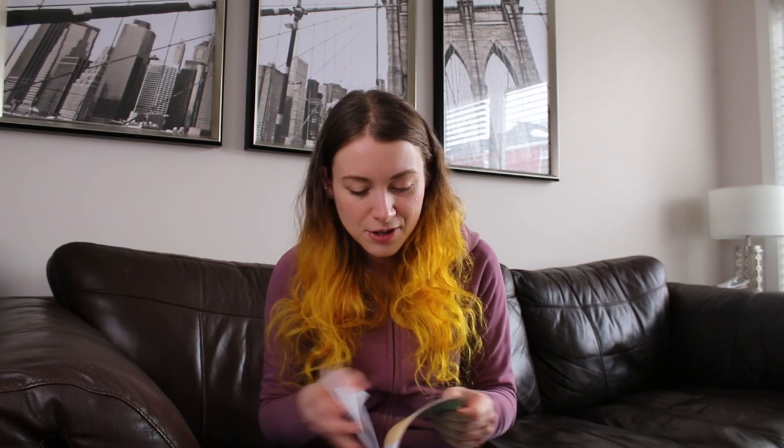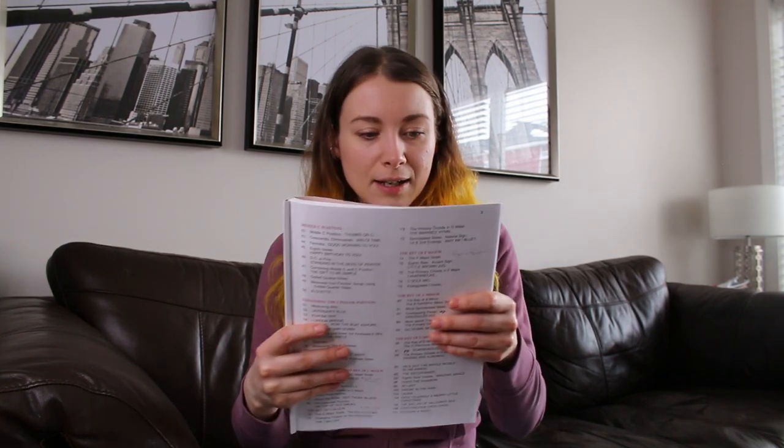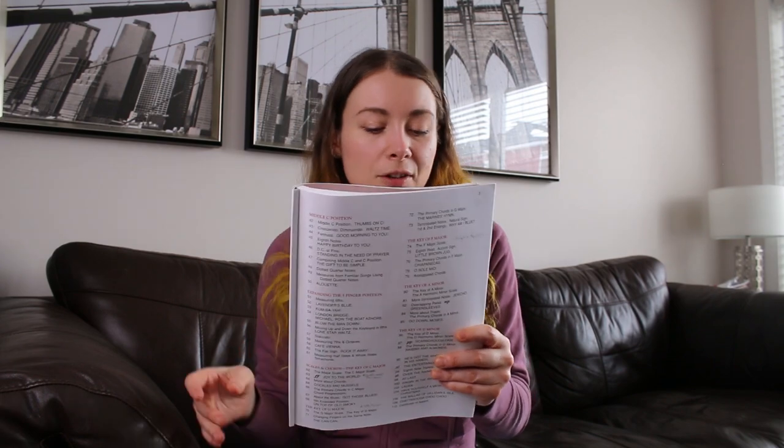If you want to know what specific things you'll learn, the Alfred books or Piano Adventures books include an index that tells you everything covered — melodic intervals, seconds, thirds, G position, time signature 3/4, and so on. This gives useful guidance on what things are good to learn in that first half year of music, and it's helped inform my own curriculum decisions as well.